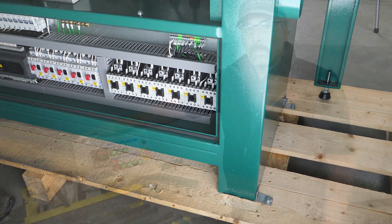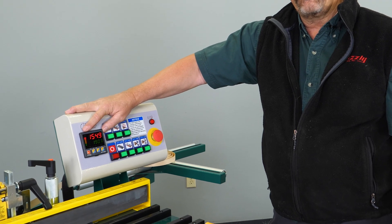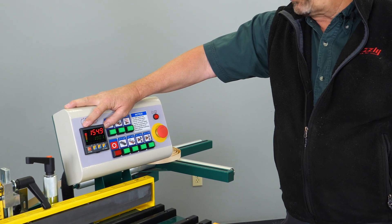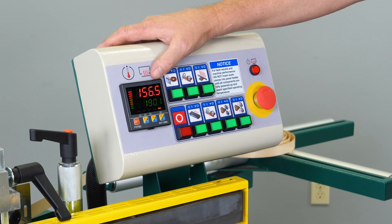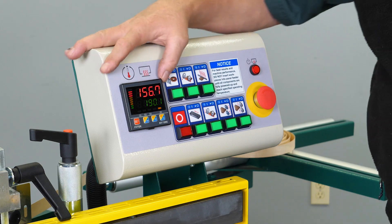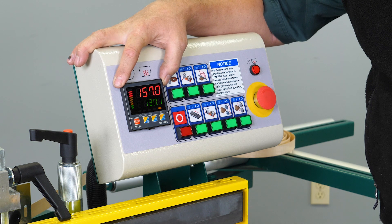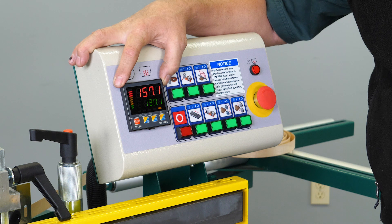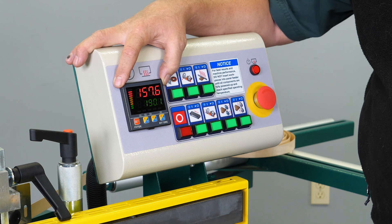Next I'd like to talk about the photo tech controller itself, because we have had many customer questions about its settings. The photo tech controller comes factory set — there should never really be any need to adjust it. However, some customers choose to use a different glue type than recommended, which will involve changing the set point on the controller.